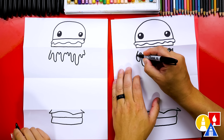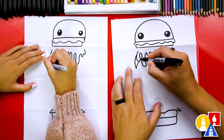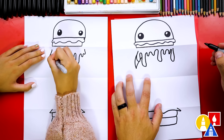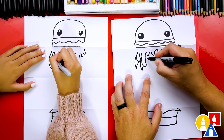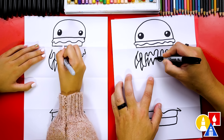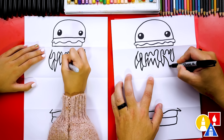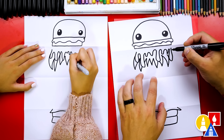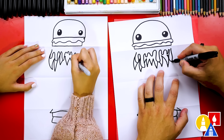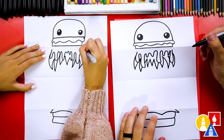Now we can draw the teeth. Let's start here — I'm going to draw a sharp tooth that comes out, and we're going to do a lot of overlapping with the cheese. Then I'm going to draw another sharp tooth behind the cheese. Let's draw more — lots of zigzags that come over. The sharper you make these teeth, the scarier your burger is going to look.